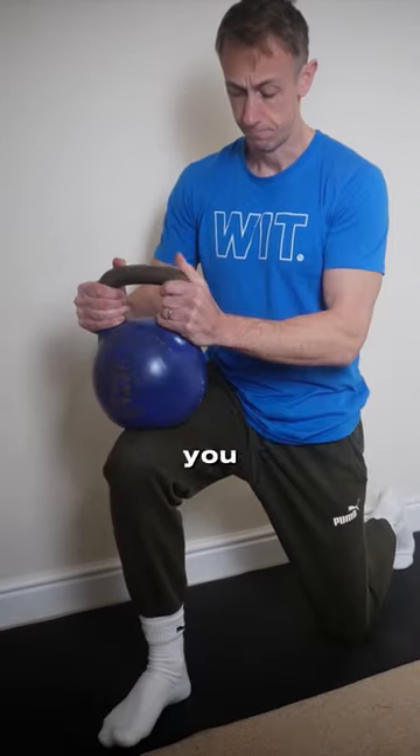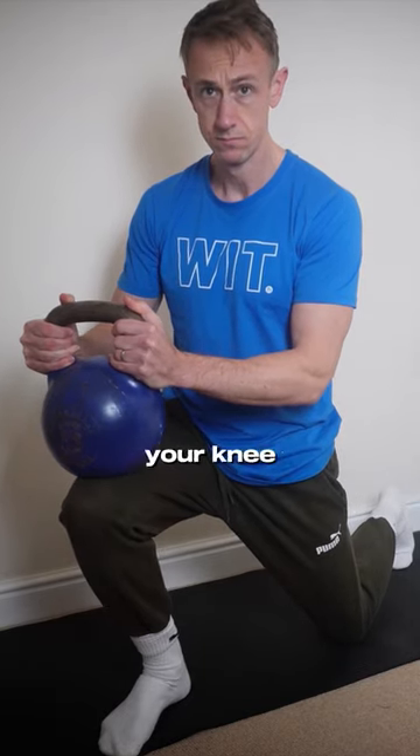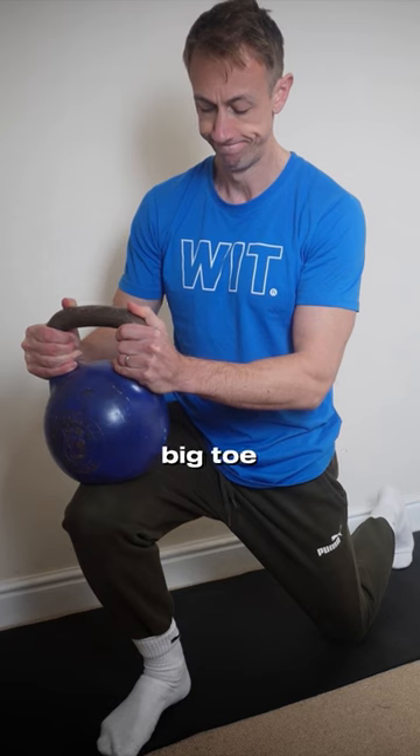Enter the squat position and place one leg behind you. Now place a kettlebell, dumbbell, or weight gently over your knee, and from there simply stretch over your big toe.